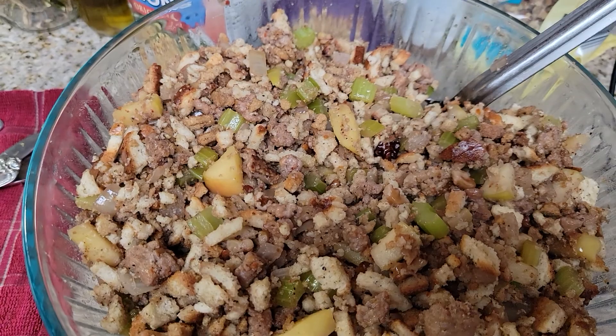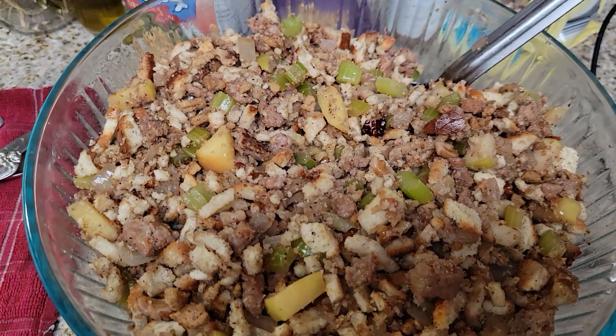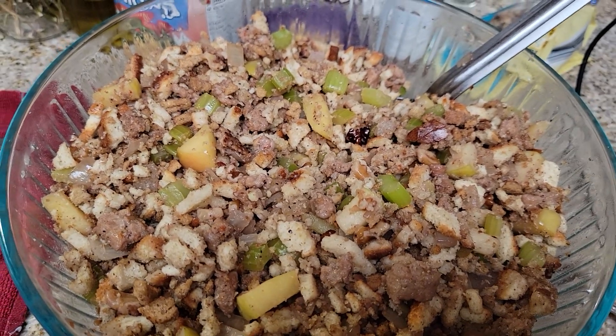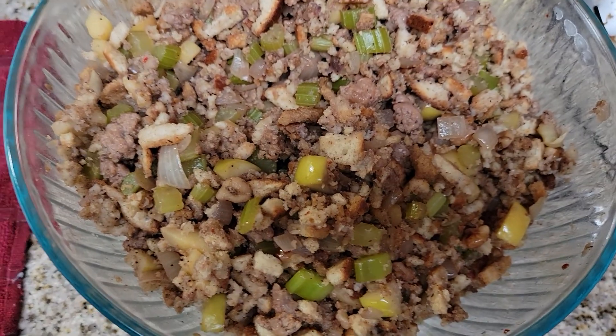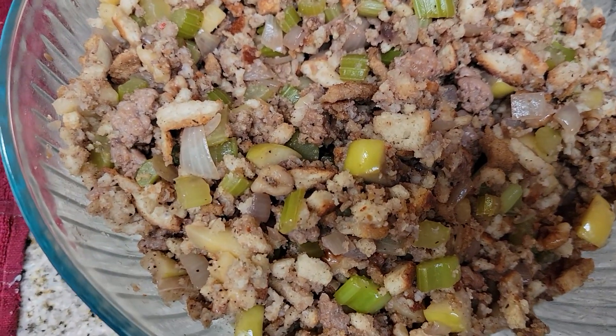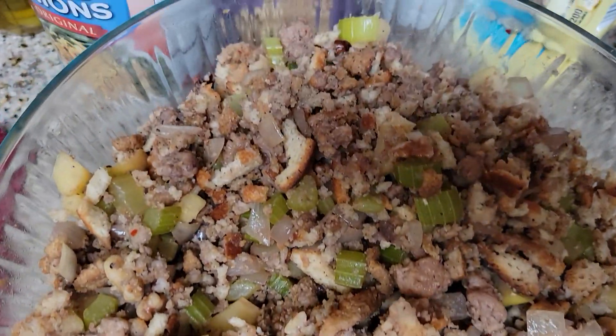My wrist is still bothering me, so I'm going to mix this up and then show you what it looks like. This is what your stuffing should look like after you add your butter, your wine, and all of your ingredients — just like that.